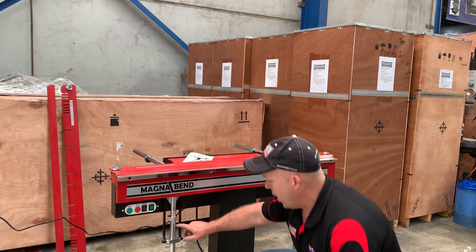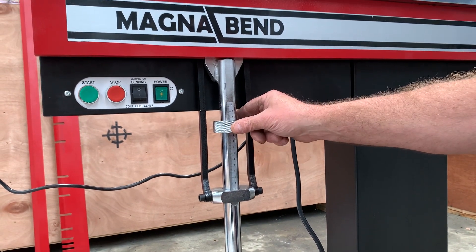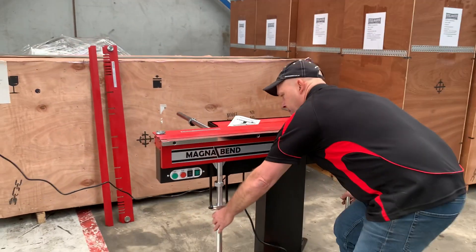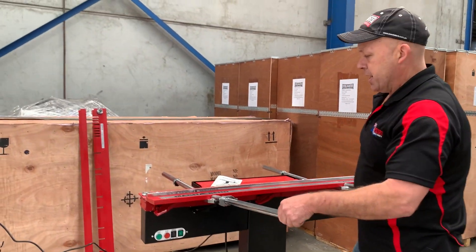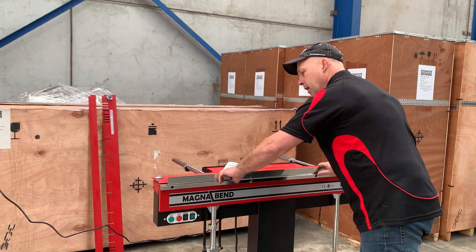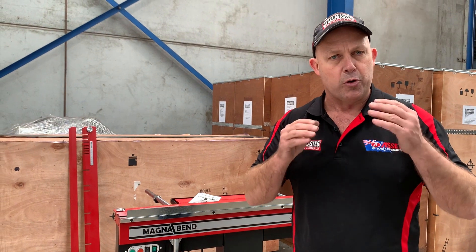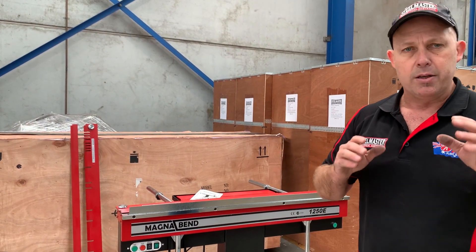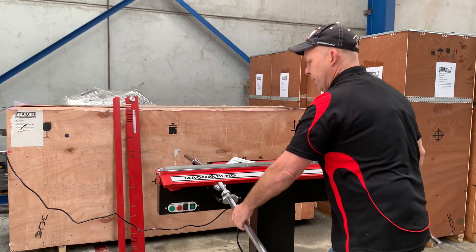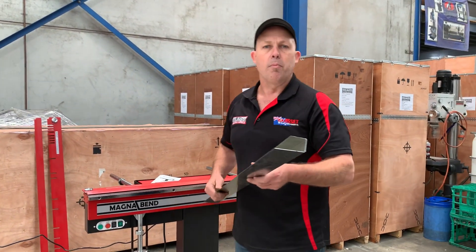So basically clamp it down. Up here is your angle setting — we've got that set to 90 degrees at the moment. You move the nut stop there to wherever you want the angle setting to be. So that's set on 90 degrees, and we'll fold it up now. The magnetic tension has actually held that, so then we release it and bring it forward again. The beauty about the MagnaBend is you can over-fold your sheet metal to very, very tight distances. Most handbrakes are very restrictive, but the MagnaBend is not. So once again: lift it, reach down, fold, and then unclamp. That just shows you the type of bends you can get on a MagnaBend folder.